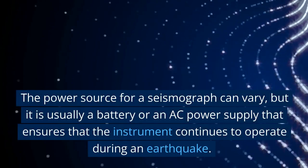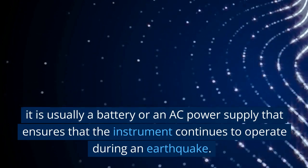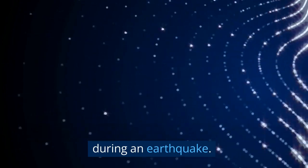The power source for a seismograph can vary, but it is usually a battery or an AC power supply that ensures that the instrument continues to operate during an earthquake.